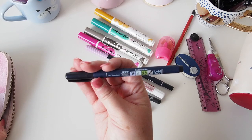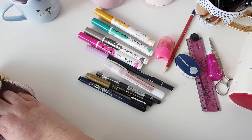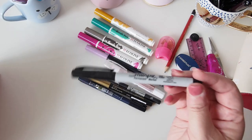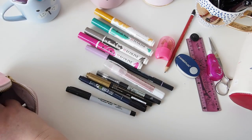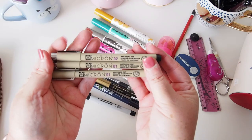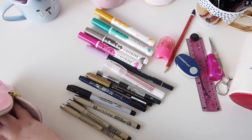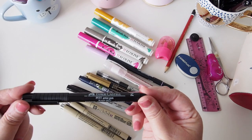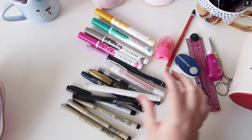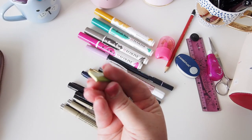I have a Tombow Fudnosuke brush pen, and I think that's it for brush pens. I have a Sharpie ultra fine point which I use to write on stickers. I have three Pigma Microns — two 01s and one 02, which is a bit silly having so many of the same. I also have a Pitt Artist pen in medium, a grey Mildliner, and a 16 gigabyte USB stick — one of those really flat ones.